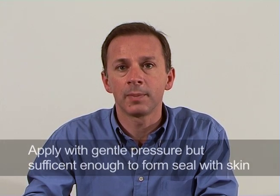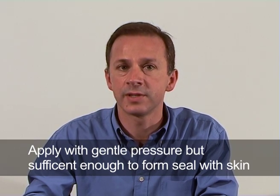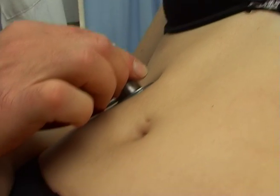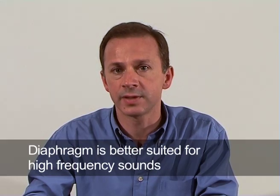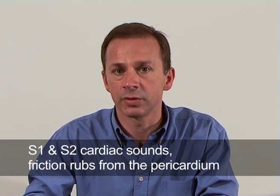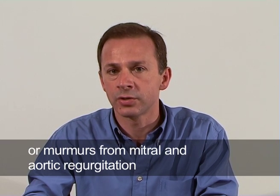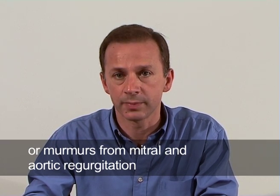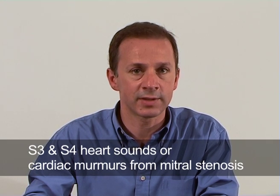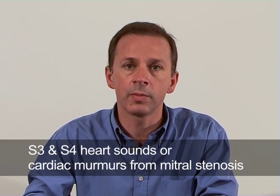The stethoscope should be applied with gentle pressure but sufficient enough to form a seal with the skin. The diaphragm is better suited for picking up high-frequency sounds like S1 and S2 cardiac sounds, friction rubs from the pericardium, or the murmurs from mitral and aortic regurgitation. The bell will pick up low-frequency sounds better, such as S3 and S4 heart sounds or cardiac murmurs from mitral stenosis.